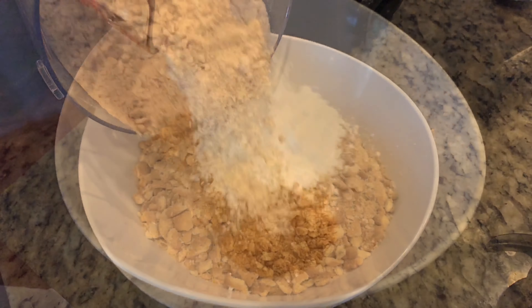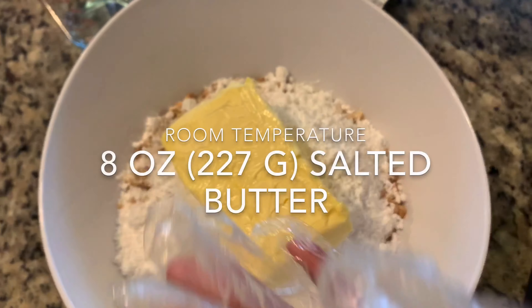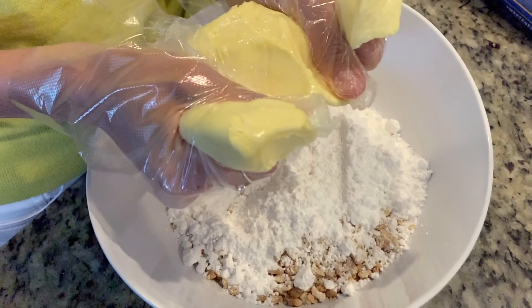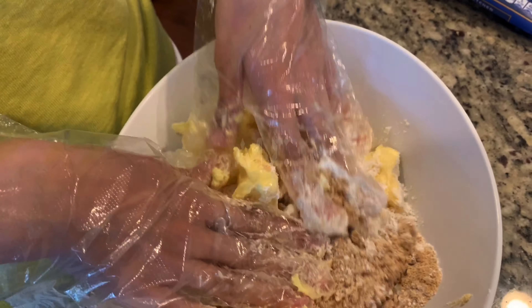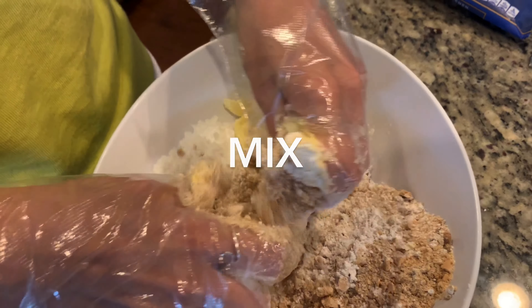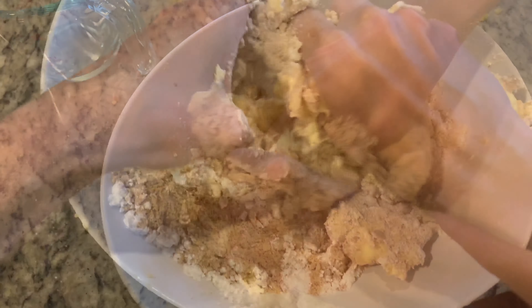Pour the biscuits in a bowl, add 1 cup of powdered sugar and 8 ounces of room temperature butter. Mix everything together, and if you're like me and it feels like your gloves are getting in the way, just take them off — but of course make sure your hands are clean.